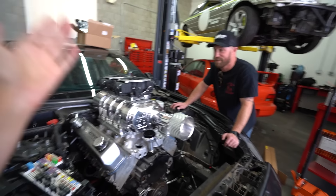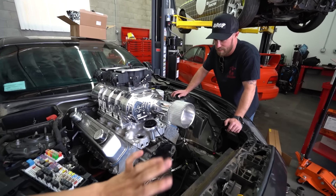We're shooting for 2,000 horsepower. On this bottom end, I think we'll make — return to sport always.